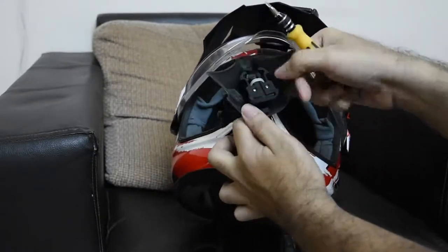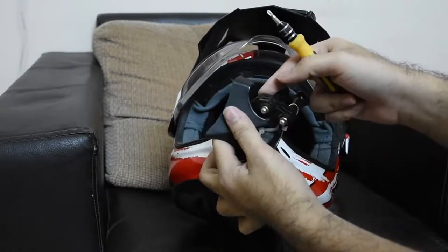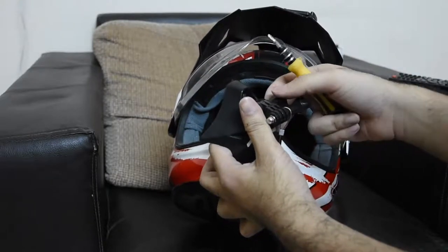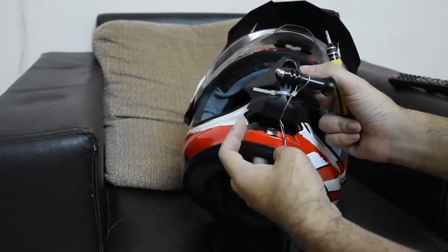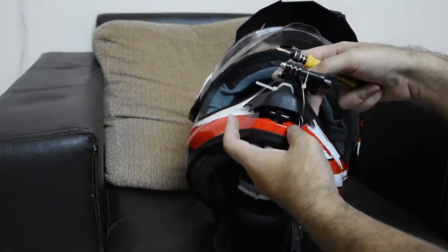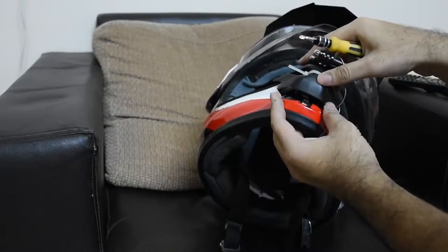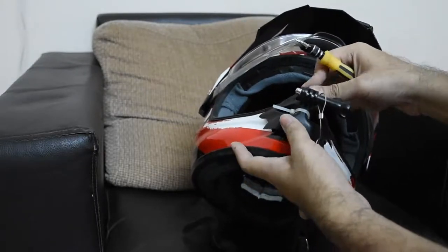Place your helmet mount like this so that the curved part extends out of here. Then put your extender — the GoPro extender — here. That's it, you are almost done. Then mount it and mount this thing back.